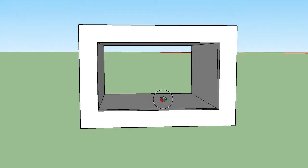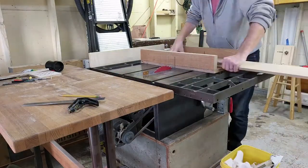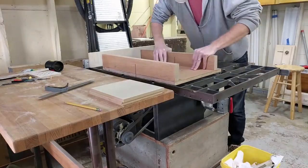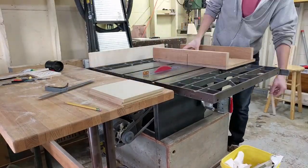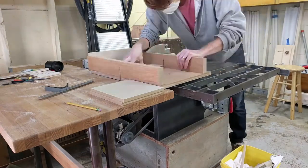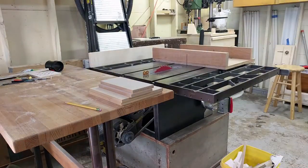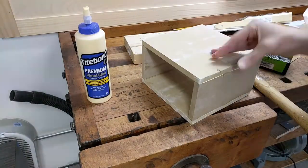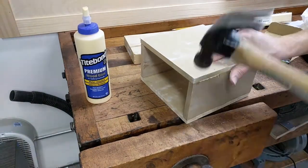Then I got to work building it out of some half-inch MDF. First I started with the tube that goes through the wall. My wall is 8 inches thick, so I made two 8 by 8 inch pieces for the top and bottom, and then two 4 by 8 inch pieces for the two sides. Then I glued and nailed the box together, and at this point I could cut a hole in the wall to fit the box.